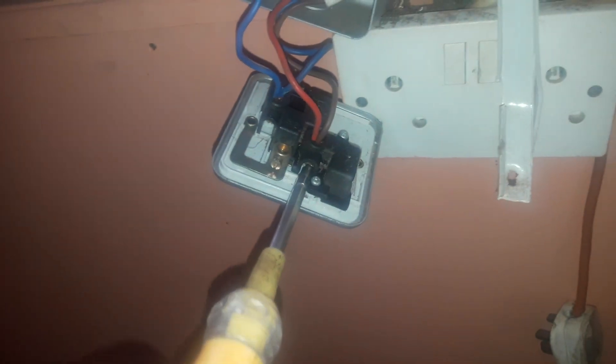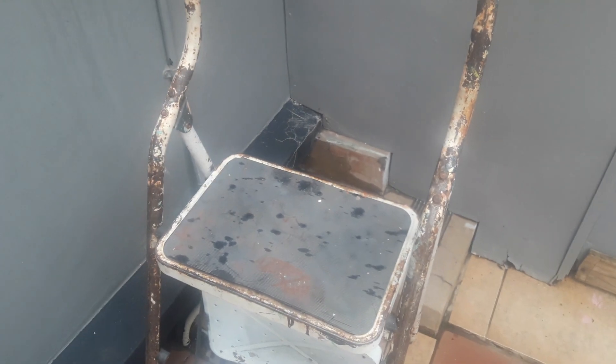Hello guys, welcome back to my YouTube channel. Today I am testing the socket to check which one is the trip switch for it. You can see the light is showing, so there is power. Let me go to the circuit box. Now I'm outside climbing on the ladder to the meter box.